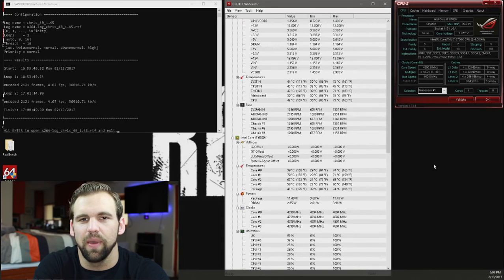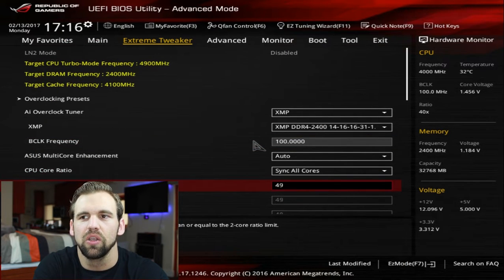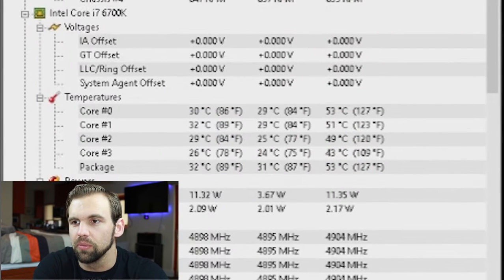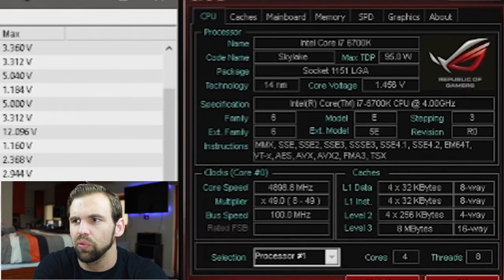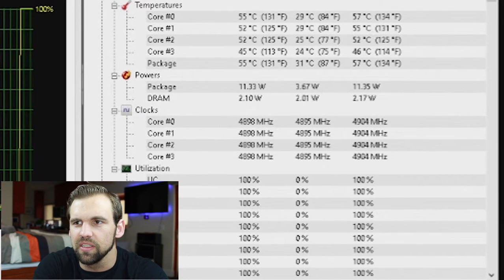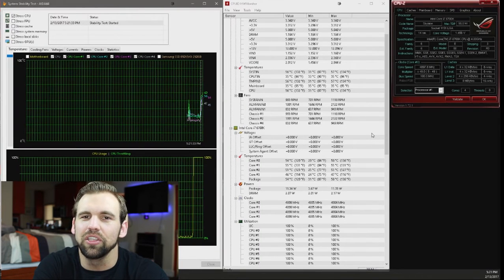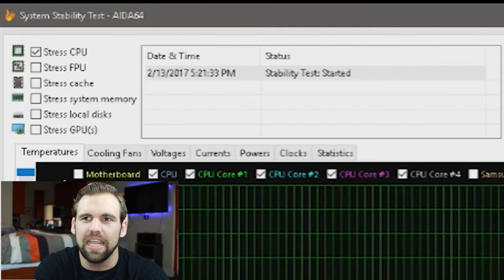I can't believe it — we actually passed the stress test. So now we're going to try for 4.9 gigahertz. When we change the multiplier to 49, notice that our turbo mode frequency has changed to 4,900 megahertz. Stock temps are between 24 and 31. At 1.45 volts and 4.9 gigahertz — I don't believe it, we're actually stressing it. Look at those temps: 46 to 57 degrees. I'm just kidding — I'm not actually using an x264 stress test. I'm using Aida64.